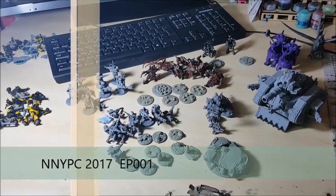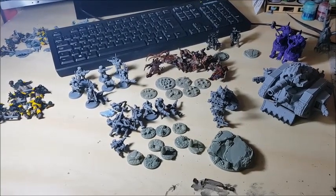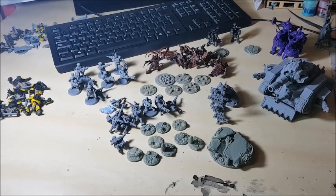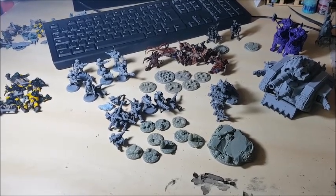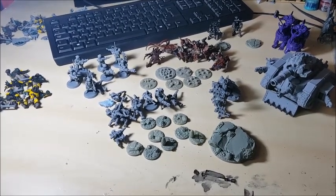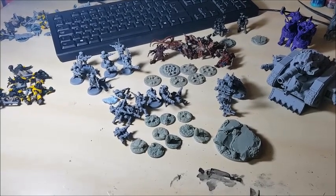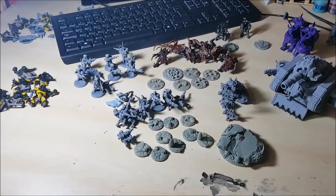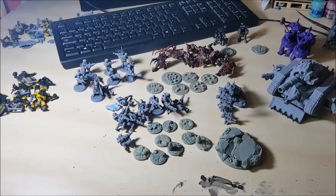Welcome back to the channel. It's a new year, which means it's time for Nick's New Year Painting Challenge. I will be taking part. If you don't know who Nick Beyer is, go and check out his channel. He's very inspirational, puts out a video practically every day of hobby tips, inspiration, conversions, and he's an absolute sound guy. Last year I took part in Nick's New Year's Painting Challenge and I got an absolute shed load of models painted.